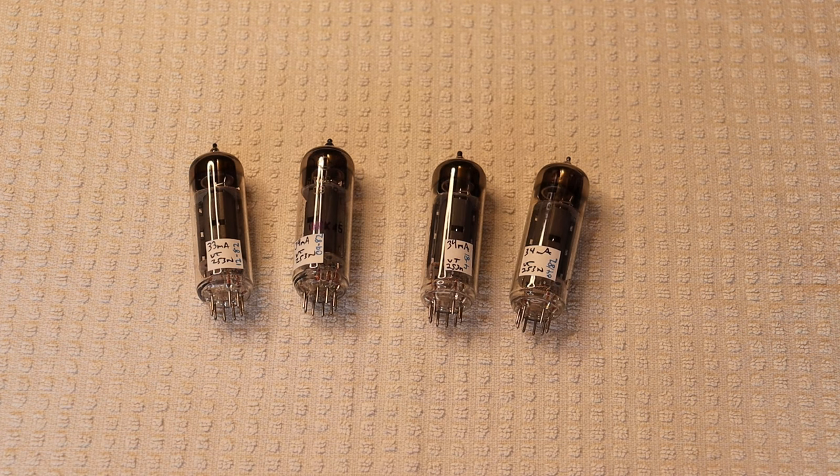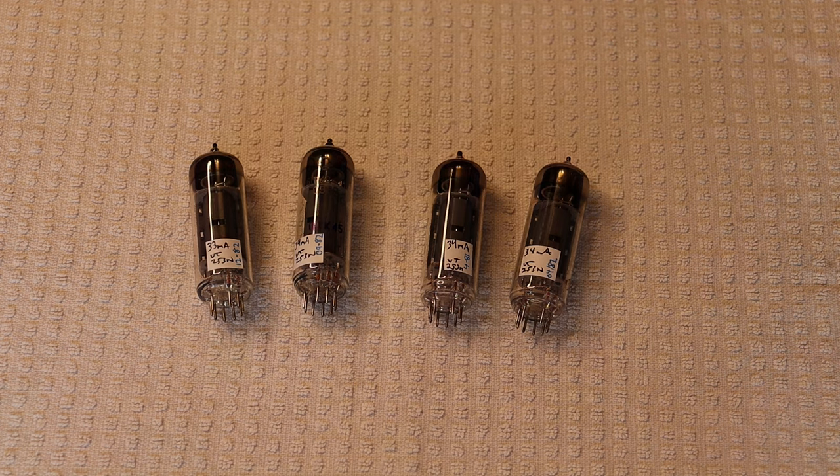And best of all, compared to what the Western 7189 would cost you, these are actually really quite affordable — and still available.